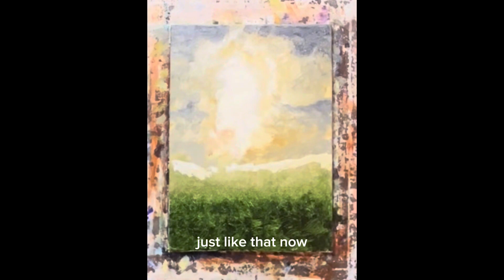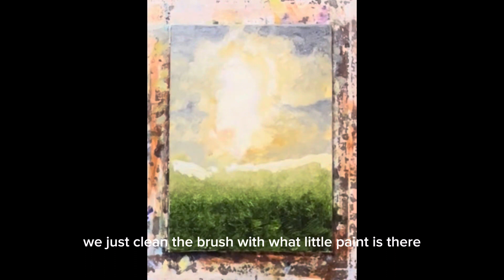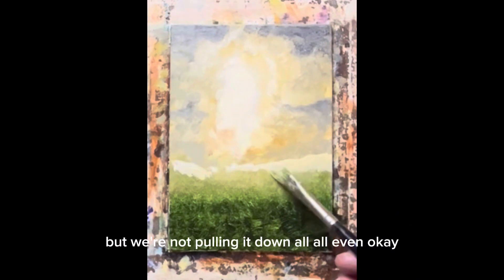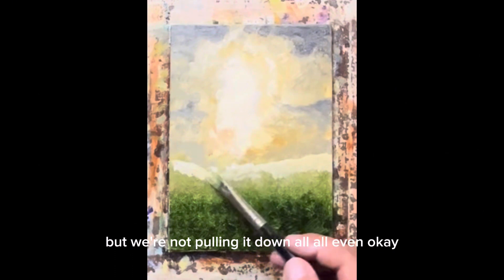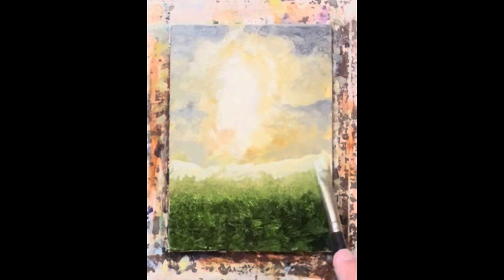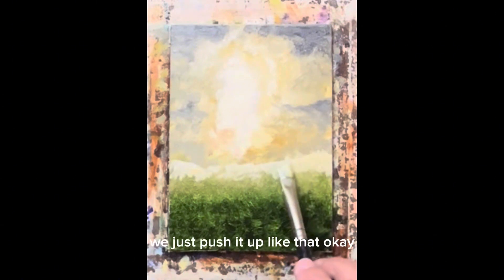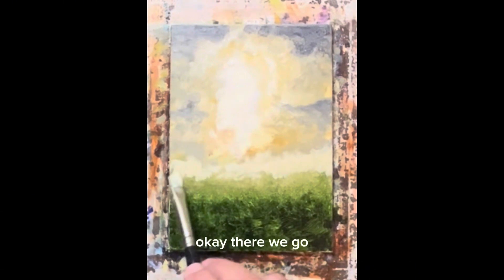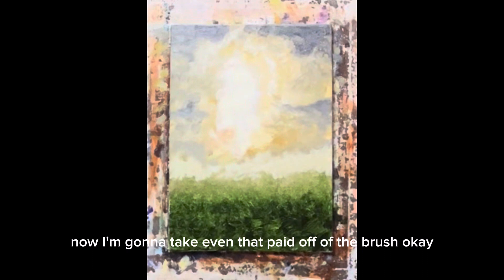Just like that. Now we'll clean the brush — we just clean the brush with what little paint is there, and with what little paint is here, we're going to kind of pull it down, but we're not pulling it down all even. We're just leaving it kind of jagged like that, and we just push it up. Now I'm going to take even that paint off of the brush.